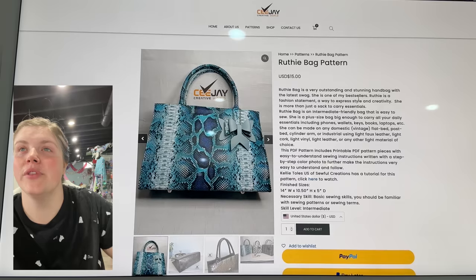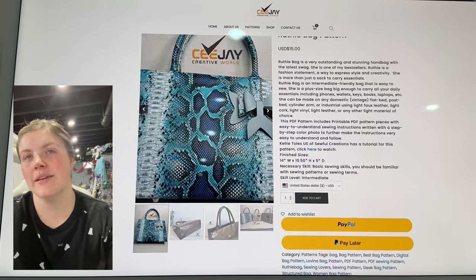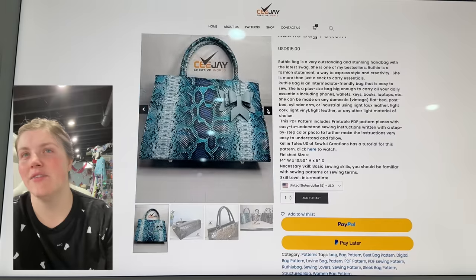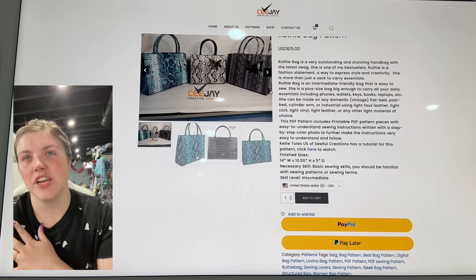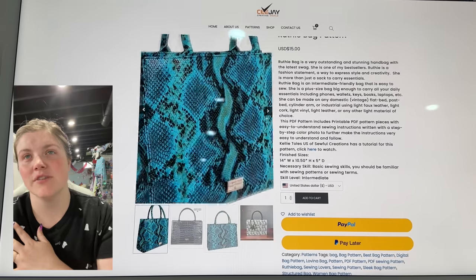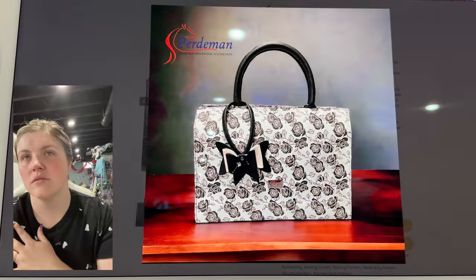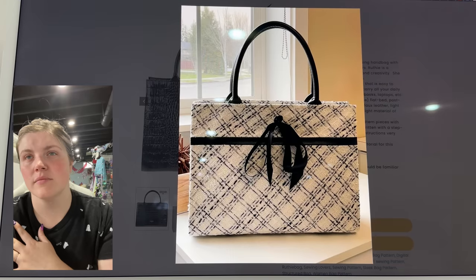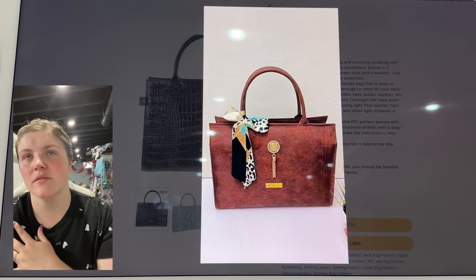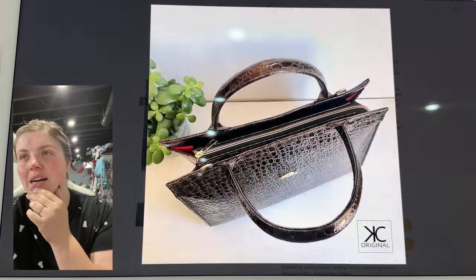Then we have the Ruthie Bag Pattern from CJ Creative World. I love that little bow accent on the side — it's a very classic, upscale handbag shape. It's really satisfying. There's a top zipper closure and I assume there are pockets inside.